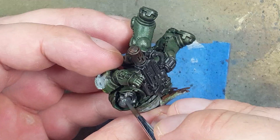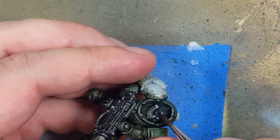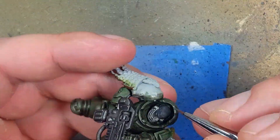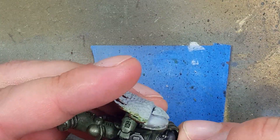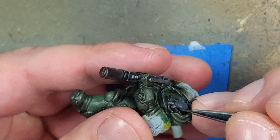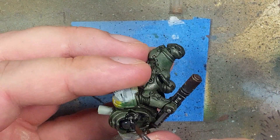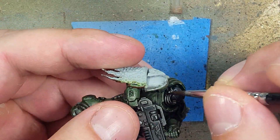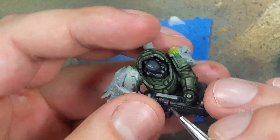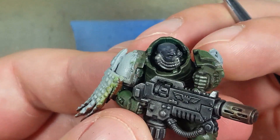We start off with a layer of Eshen Grey all over the skin, then apply Nuln Oil all over. Once that has dried — usually with the help of a hairdryer — we take a fine brush and pick out the details on his face: a furrow right above his eyes, his nose, and three wrinkles above his forehead and cheeks. We will then apply another layer of Nuln Oil, then another layer of Eshen Grey. On the top of the head we want to do feathery strokes to make sure it blends in better.